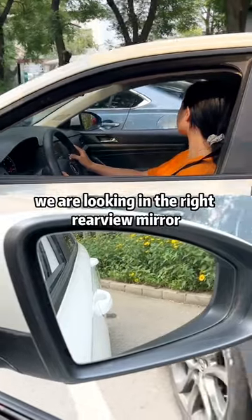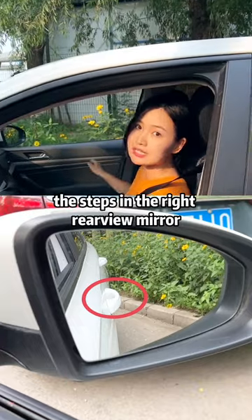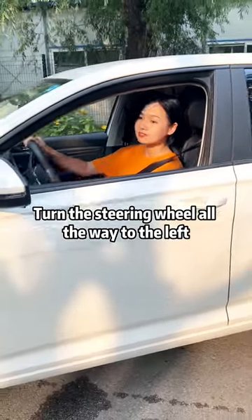At this point, we are looking in the right rearview mirror. When you see the door handle crossing the steps in the right rearview mirror, turn the steering wheel all the way to the left. Then back up.